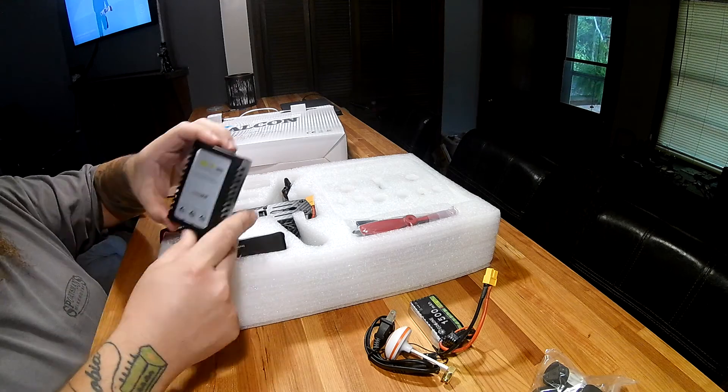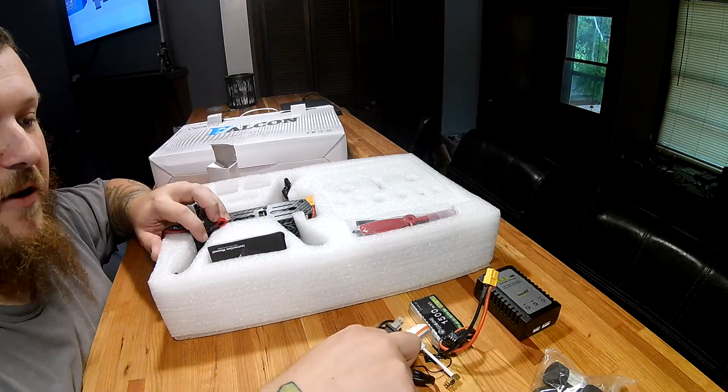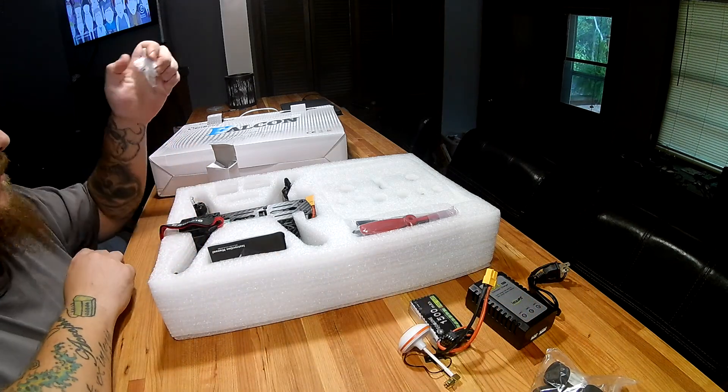There's a standard B3 Pro charger included — that thing is trash, it can destroy some batteries. I highly recommend picking up a better charger than the one that comes with it.